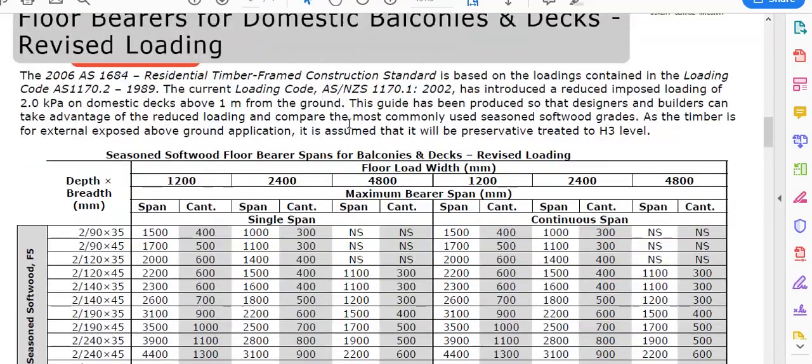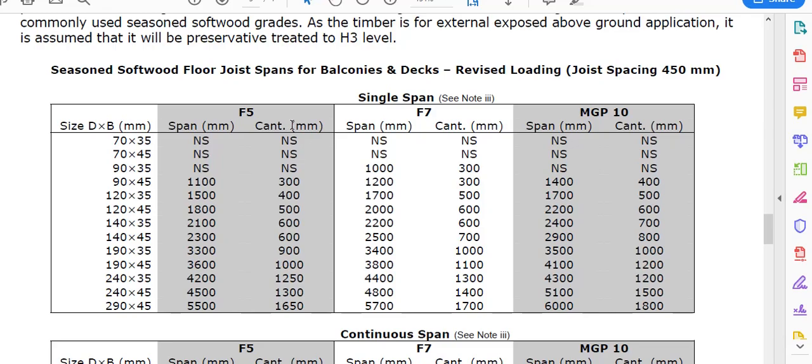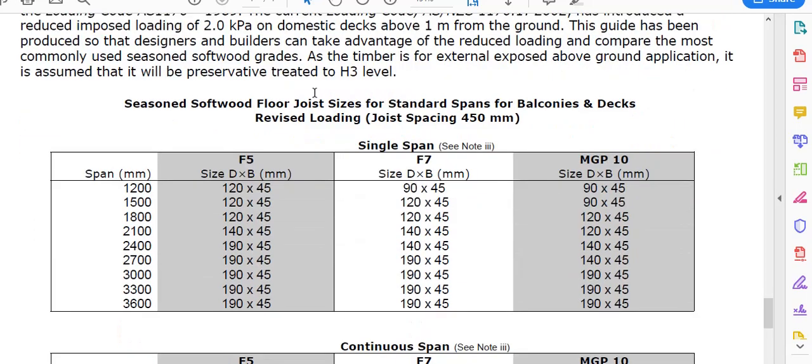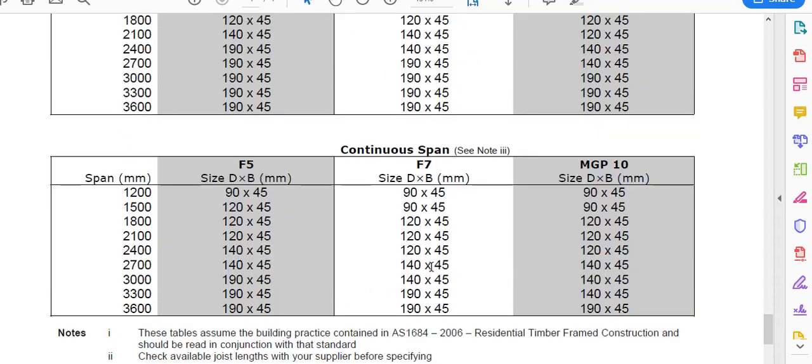Here's the table we were using for our bearers. There are actually two different tables for our joists. Using a common span, we can come down here and go — okay, I want 1500mm, I want MGP10 because that's what my bearers are made out of. So for 1500mm MGP10, I can use 90x45 as my joist and that'll get me my 1500mm span.